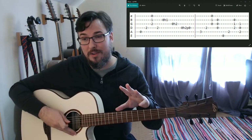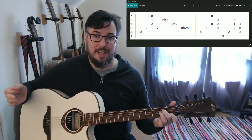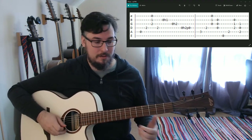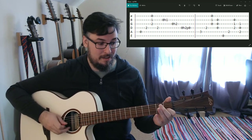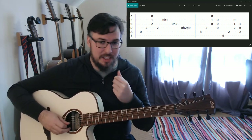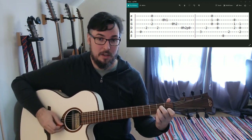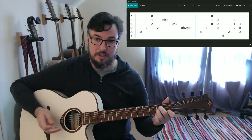Then we've got this series of hammer-ons ending with a pull-off, but it's just an A minor shape. We're going to hammer on to the first fret on the B string. I find this easiest if I just hold the A minor shape - you could do it with one finger, your first and then your second, but I find I end up hitting the G string open when I pull off. So I like to keep the whole A minor shape on there and just attack it one note at a time.